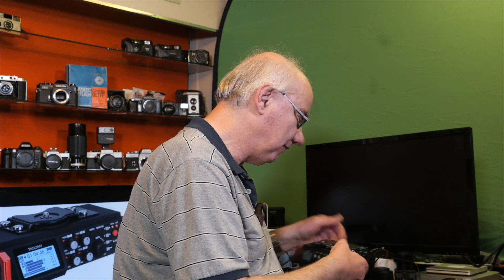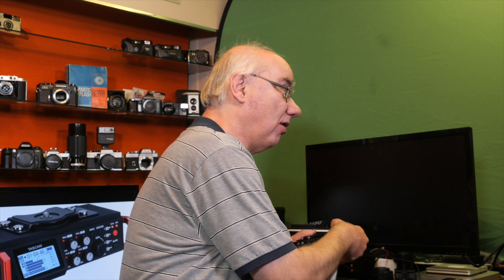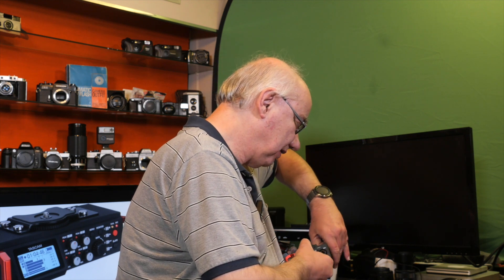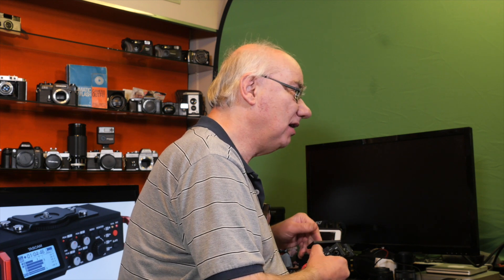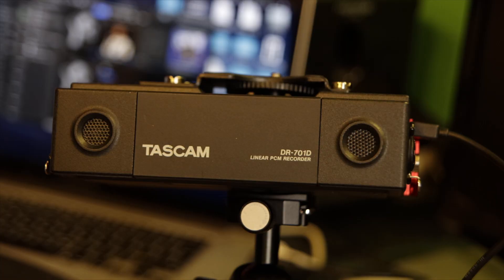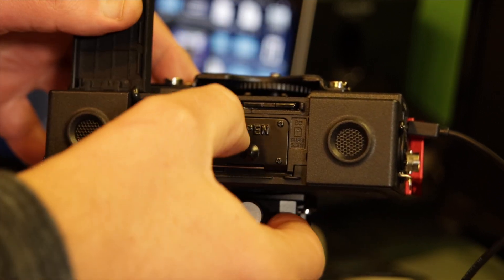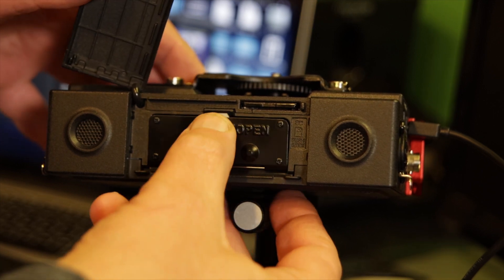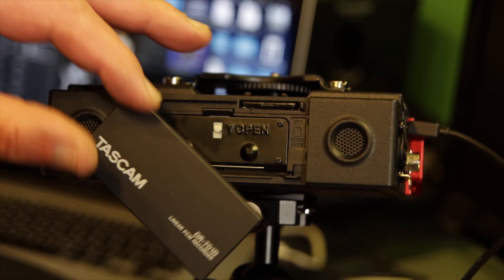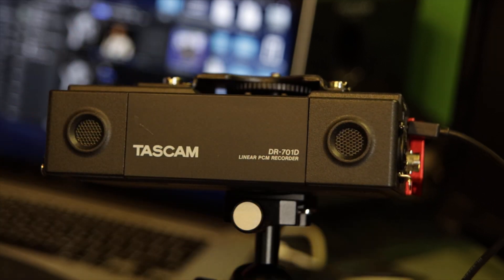The SD card is behind a flap where the batteries are. I don't rely on internal batteries because I don't think they'd last very long — it's quite a power-hungry unit, particularly if you're powering microphones from it. The flap is a bit plasticky and I'm pretty convinced it's going to break off at some point, but the SD card slot uses a standard full-size SD card — no micro SD nonsense.